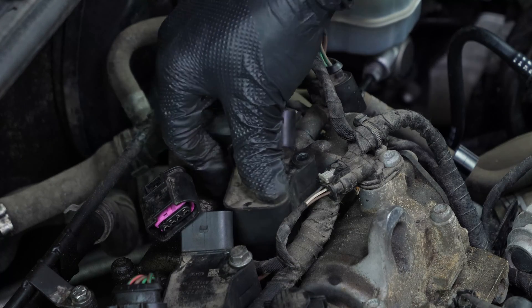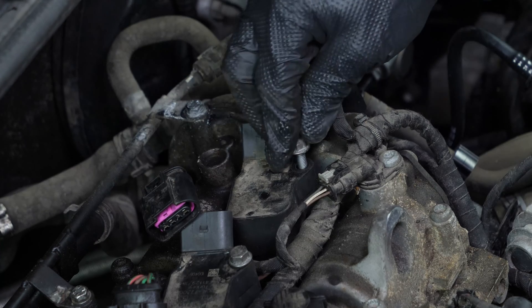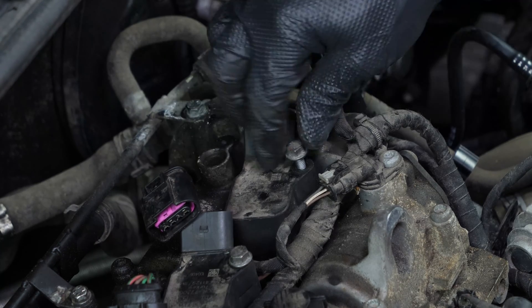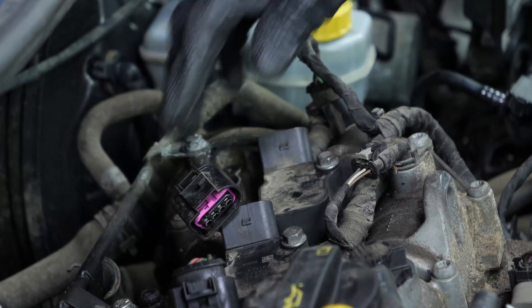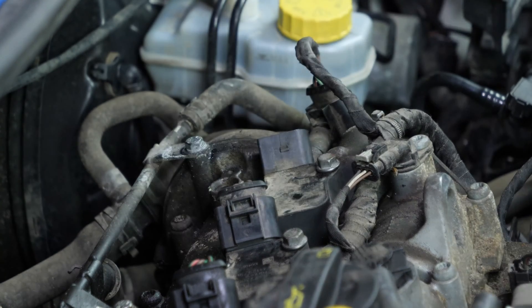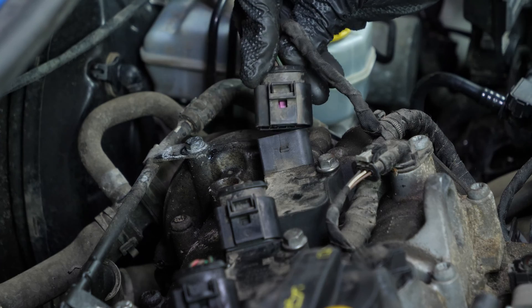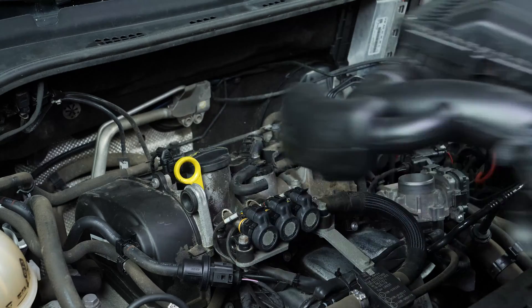Put the coil back, pushing it in as far as possible. Screw the retaining screw back in. Reconnect the electric terminal. Reinstall the airbox.